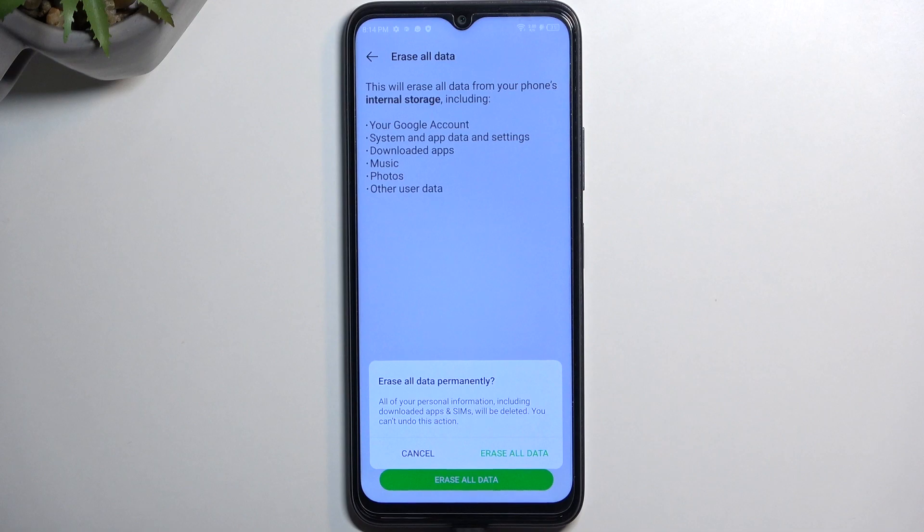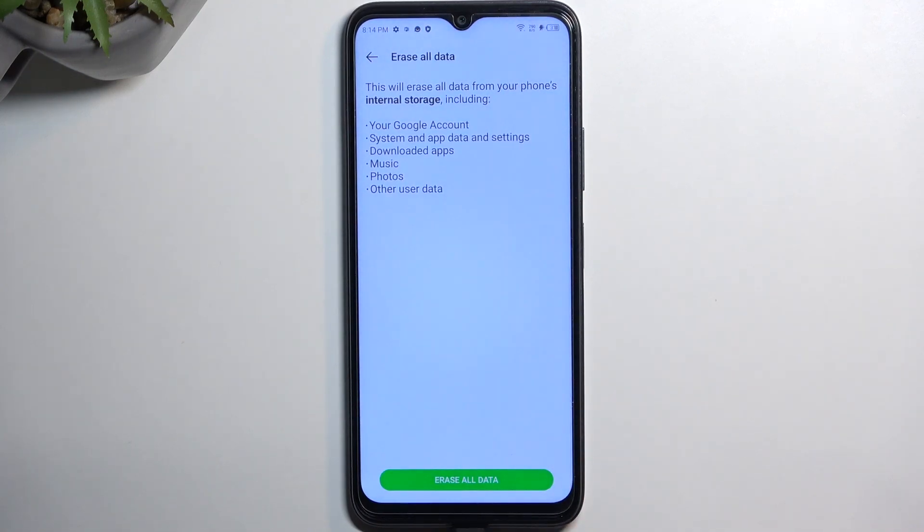If you have some kind of PIN, pattern, or password, chances are you need to confirm it. Once you do so, you can then select erase all data once more and this will begin resetting our device. This process will take a couple of minutes to finish up, so just be patient while it's running. Once it's finished we'll be presented with the Android setup screen.